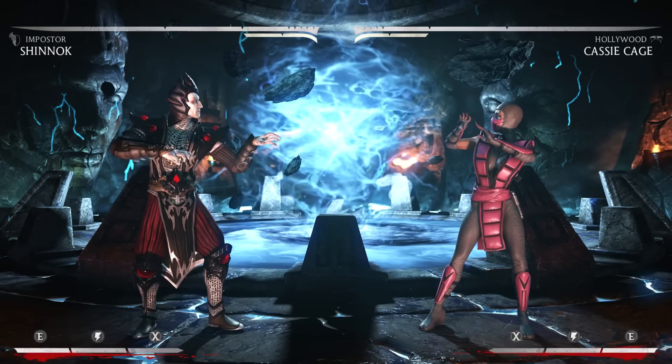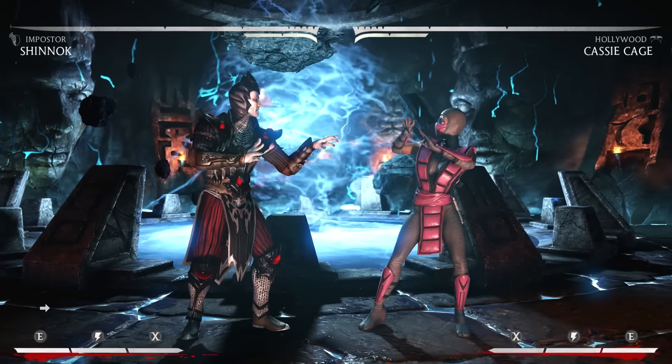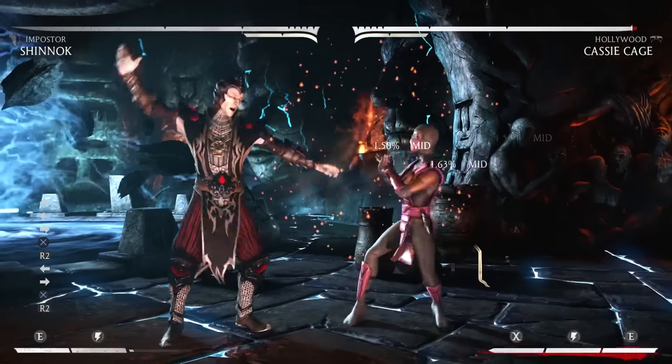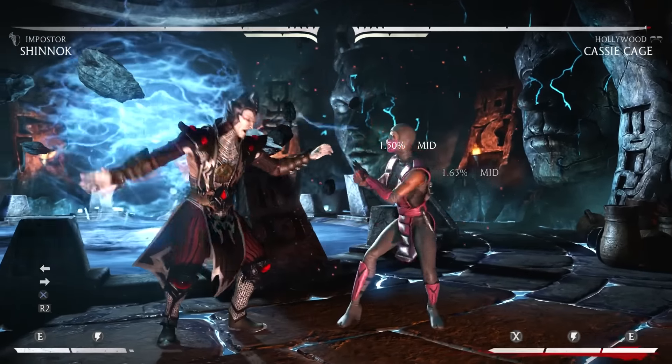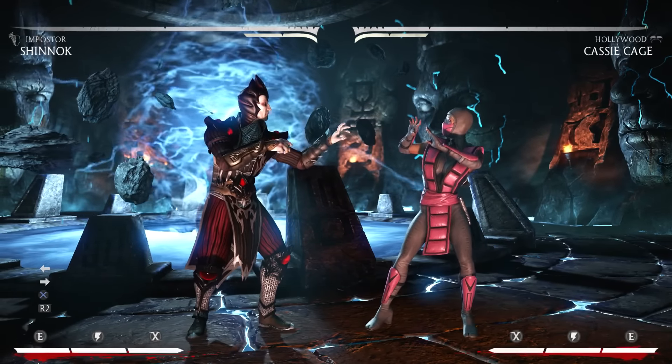Hey everybody, this is going to be a video on Shinnok and namely his shoulder. Now when Shinnok throws his shoulder and meter burns it, there's an A-frame gap between it, which means it's a one-frame reversal to get out of it with jabs. So any character that has a one-frame normal attack, whether it be a down one or a standing jab, can get out of it.